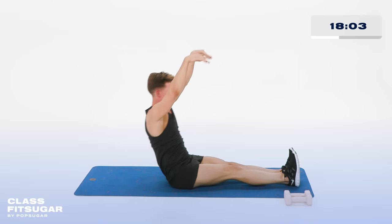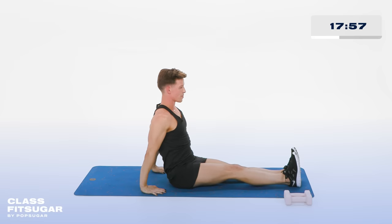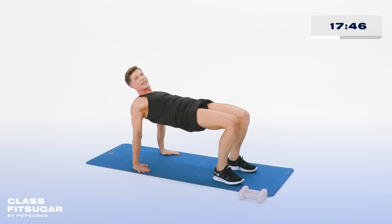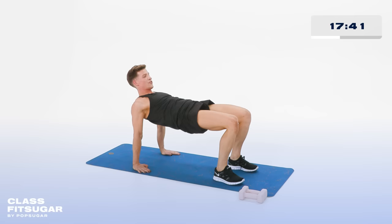Everybody come up to sitting. Hands behind your back, feet go to the floor hip width apart. Now let's activate the booty — lift that booty up and down. Every time you lift that booty, squeeze those cheeks together. Lock it. In 5, 4, 3, 2 more, 2. Last one, hold it up.